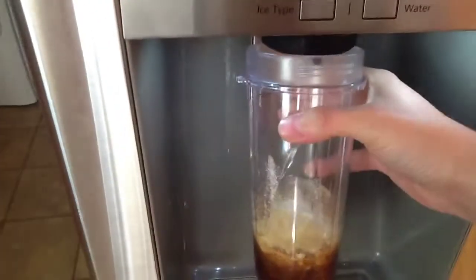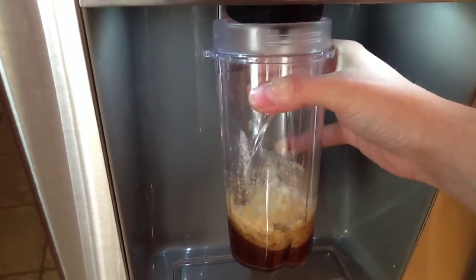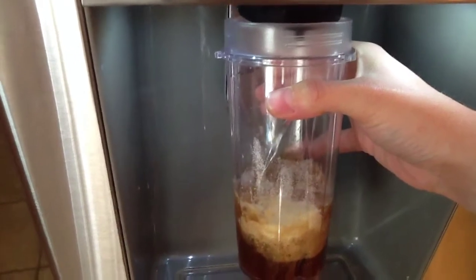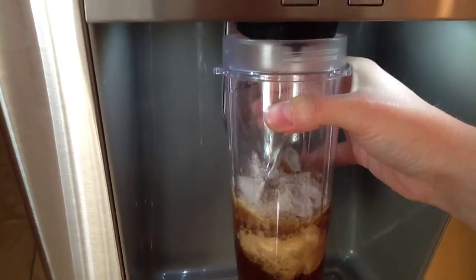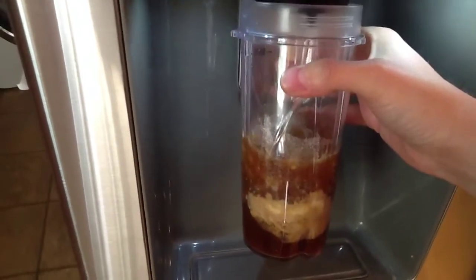Then we're going to come over to my refrigerator, and I'm going to show you how much crushed ice I use. I don't really know the exact measurement — it just comes about halfway up the glass. Then I'm going to add some water, just a little bit, probably maybe a quarter of a cup.